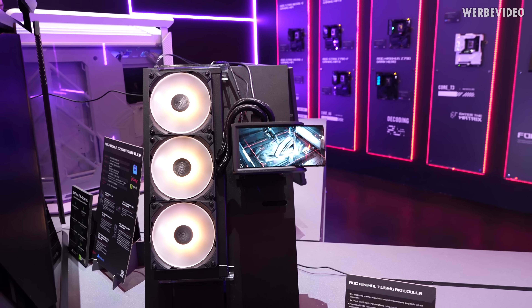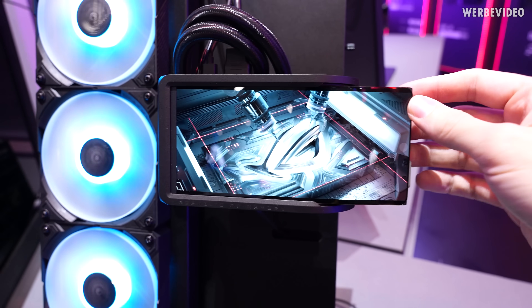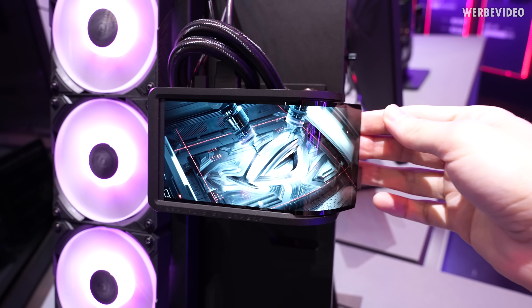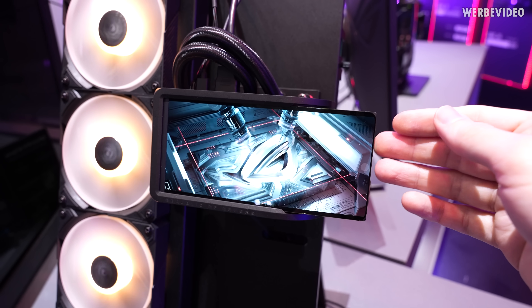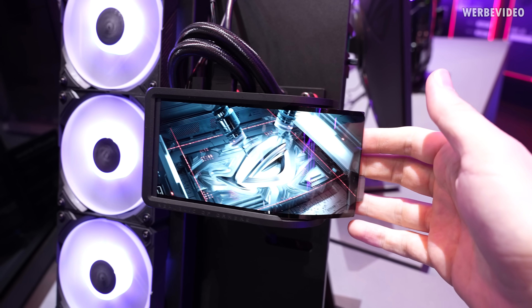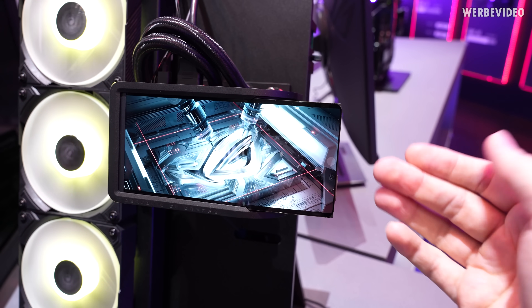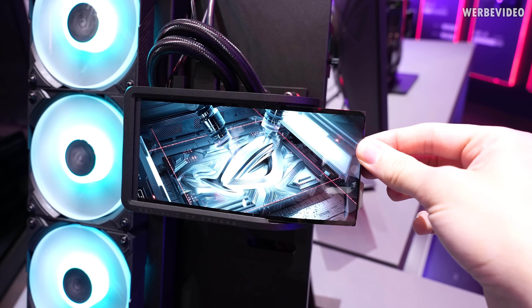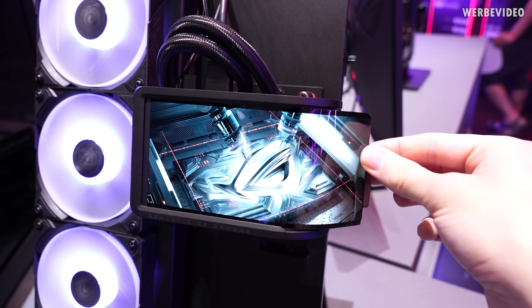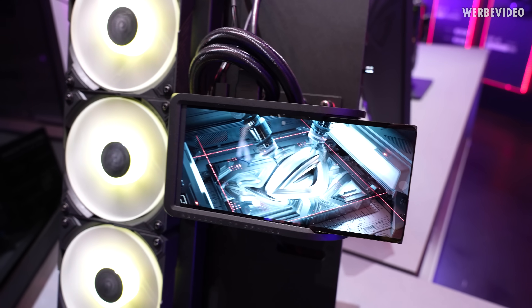We are starting with this interesting looking AIO — it looks like somebody attached a Galaxy Fold to an AIO. So if you're looking for a big screen on an AIO, I think that is a very interesting solution, at least something I haven't seen before. There's also a very interesting mechanism to fold it in and out — it feels very smooth, very high quality, and stays in the exact same spot where you stop moving it.